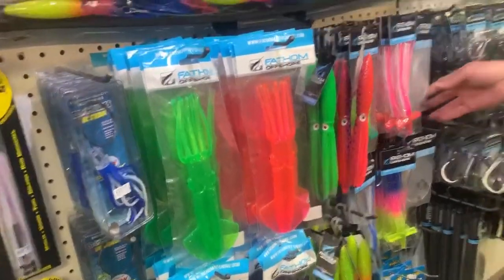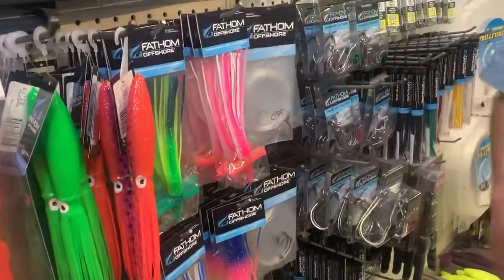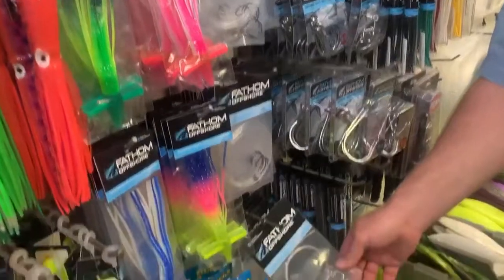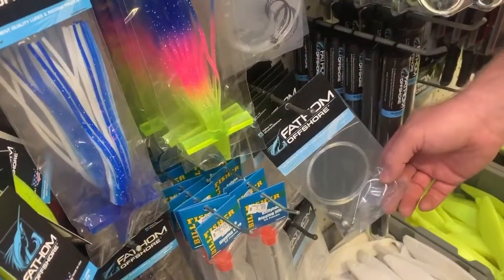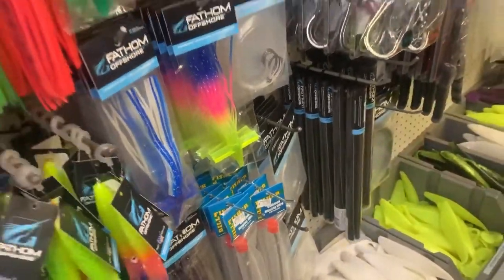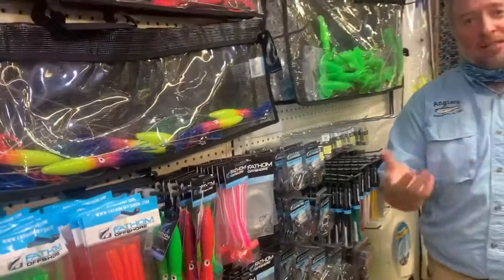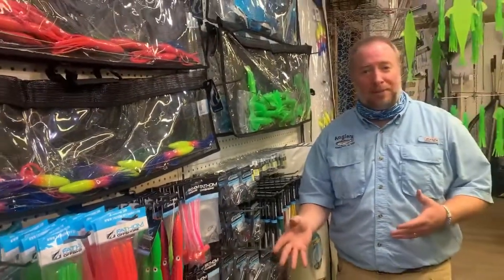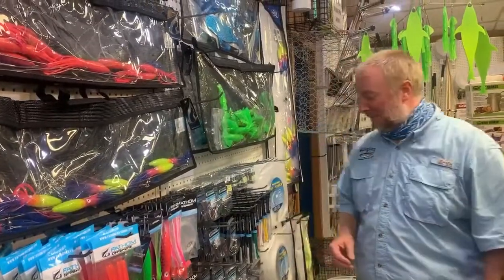We have some pre-rigged white Marlin rigs — love those, they're fantastic. Some pre-rigged Ballyhoo rigs with springs and chin weights already on them. These are going to be a great grab-and-go thing — you don't have to worry about rigging up a bunch of baits. You get off Friday, hit the trailer, stop by Anglers, grab your bait and rigs, head to the ocean, and be ready to fish in the morning. No extra stops needed.